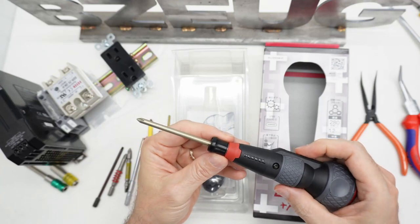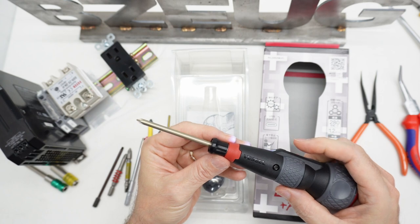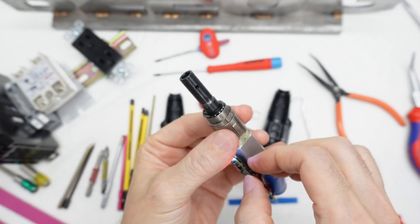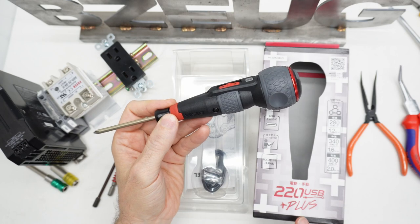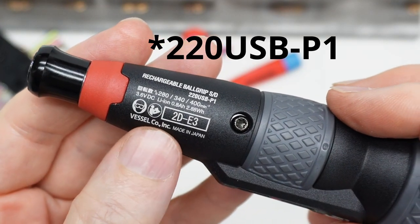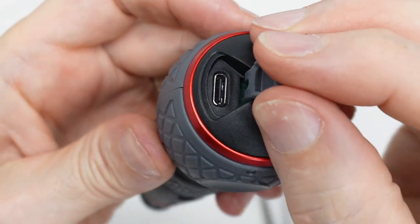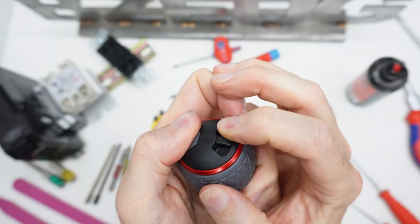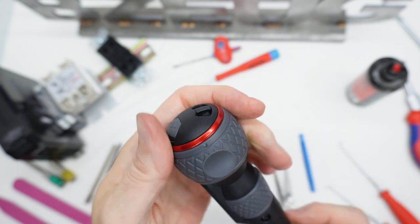So I got one of these Vessel power screwdrivers. This is the newer one that has three speeds. The 2DE3 is made in Japan. USB-C — yay. This isn't a switch that adjusts speeds or anything like that. It's just for a lanyard.